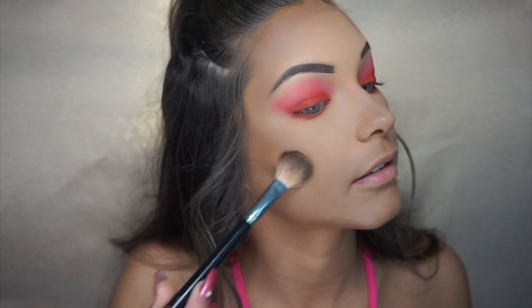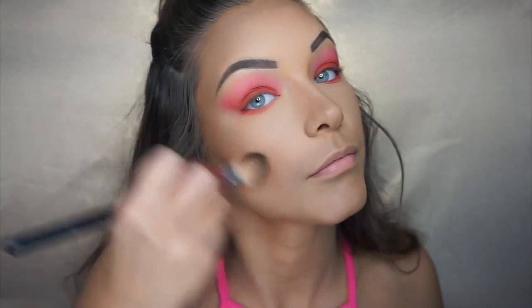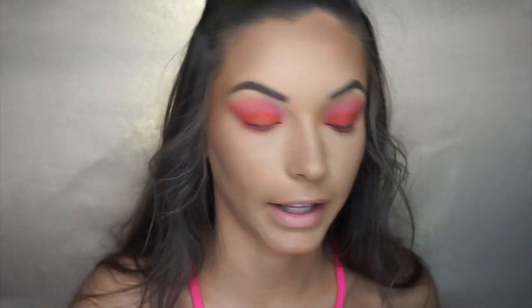I pat it on one side — you can already see how much it contours the face. I bring it up and do big circles on my cheekbones on both sides. If you really want your highlight to show up, I like to spray my face with a setting mist first. I'm using the Morphe setting mist — I also like Fix Plus by MAC, that's really good too. So I'm going to spray my face before I do my highlight.